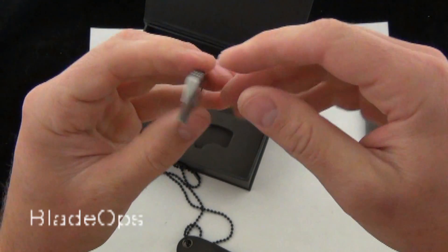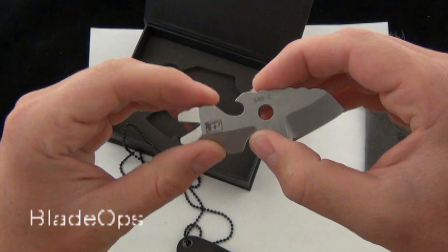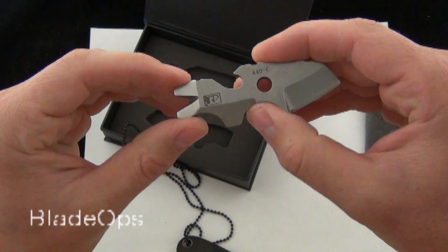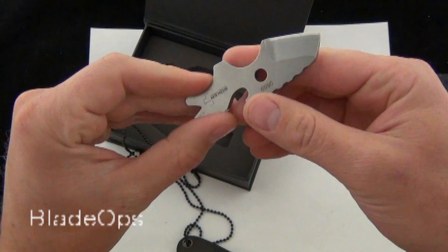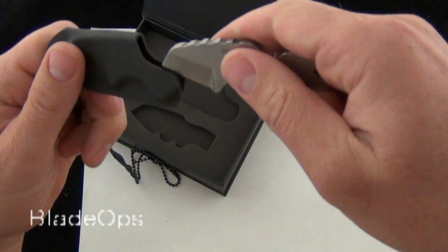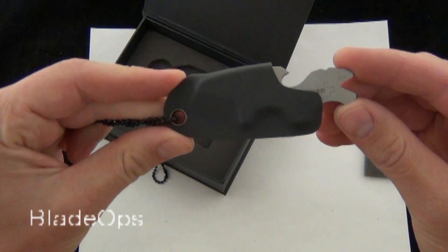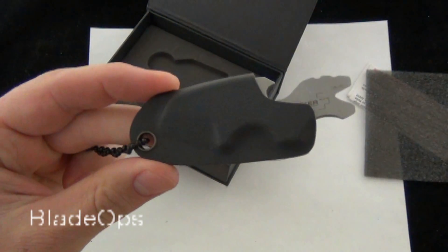Overall, I think this is a pretty cool little novelty product — maybe not your first choice for your only EDC, but I like it for a gift, kind of a backup knife, maybe something to throw in your bag. You can always just stick it in the Kydex sheath, toss it in your bag and you'll always have it there. Comment down below and check it out, Blade Ops.